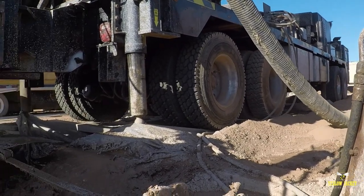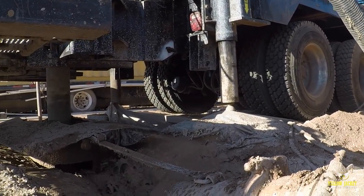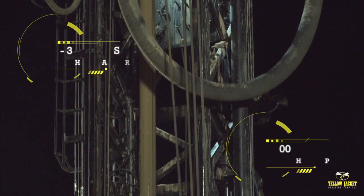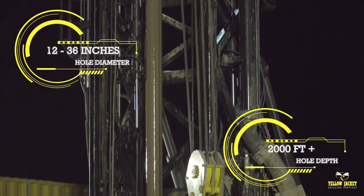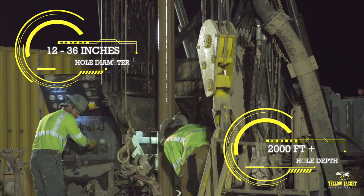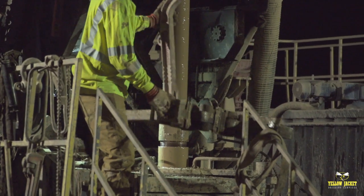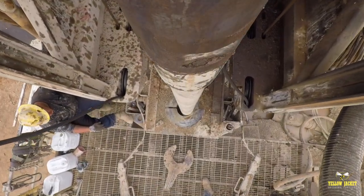Capable of drilling with air or fluids, this rig is designed to adapt on site with minimal reconfiguration time. Ideally suited for hole diameters of 12 to 36 inches and depths reaching over 2,000 feet, the Speedstar is perfect for those larger diameter water resource wells or when greater sampling depths are required.